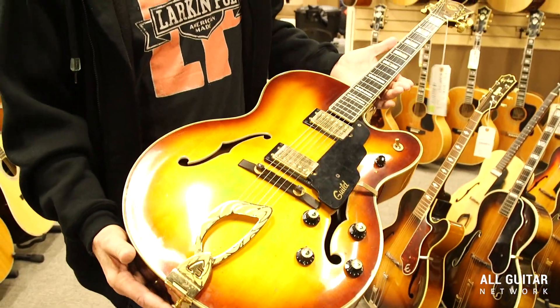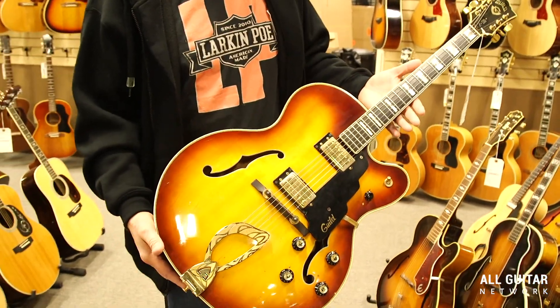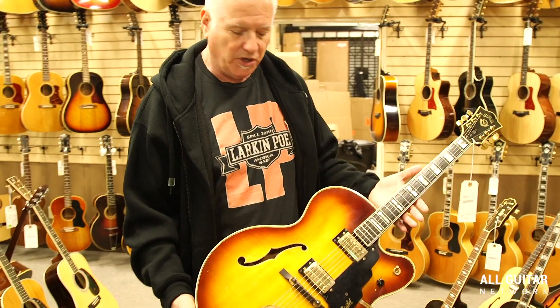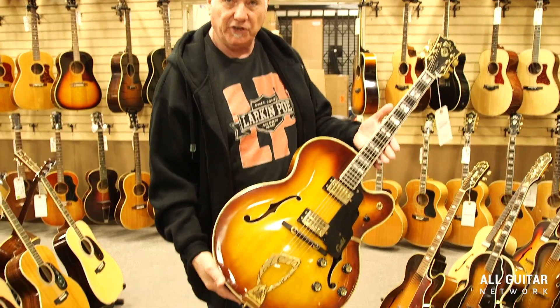It was an affordable kind of equivalent to the Gibson L5 for the guys that couldn't necessarily afford the Gibsons. And these have a unique sound to them too, so people like them. This was their top of the line electric at the time. Guild X500.